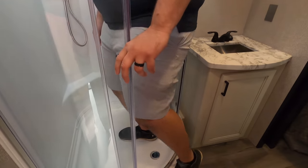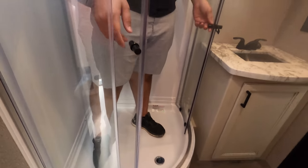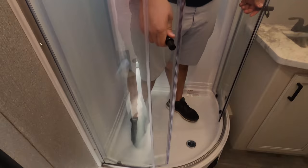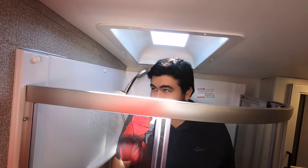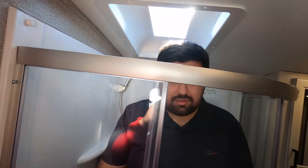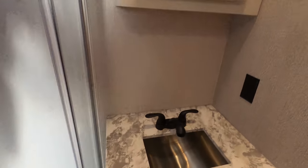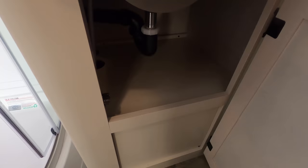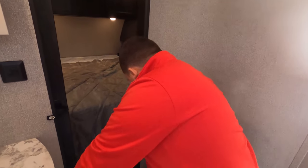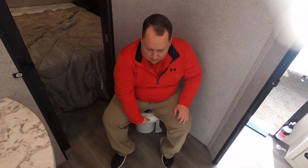Now for the tall test. I'll be honest — I normally hate radius showers, but this has to be the biggest radius shower I've ever seen in a travel trailer. Look at all that headspace. For reference, Will is six foot three. We have a sink here with a little medicine cabinet and some storage. The toilet position is great — I'm very impressed with this bathroom. I wouldn't expect this from a small travel trailer.